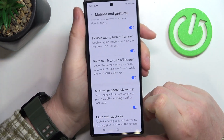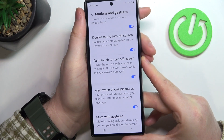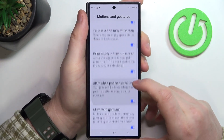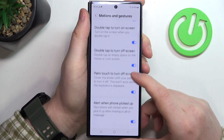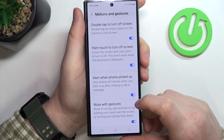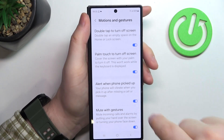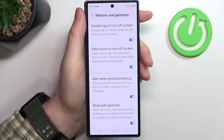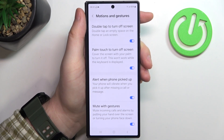Next is Alert When Phone is Picked Up. This works like this: when you receive a call or alarm and you pick up your phone, it should mute that alarm or phone call.